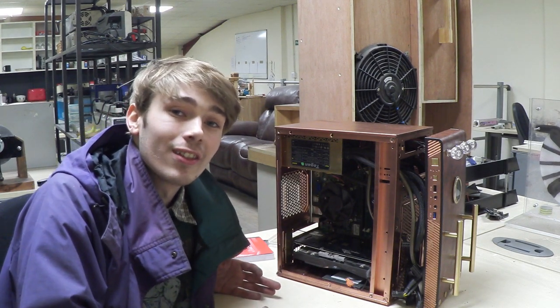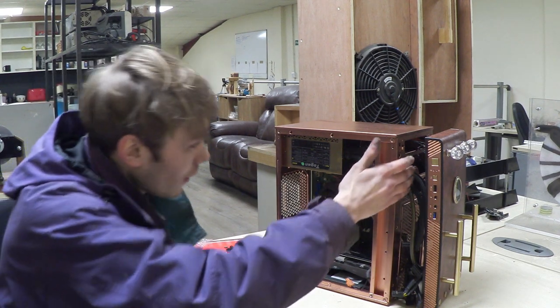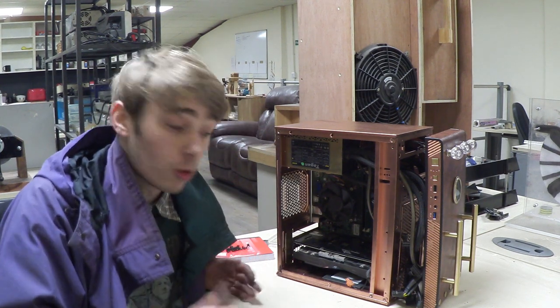With the graphics card installed, I've tidied up the wires by feeding them through a gap into the front panel area. When the case closes it hides all the wires so you can't see them, which is a nice touch.